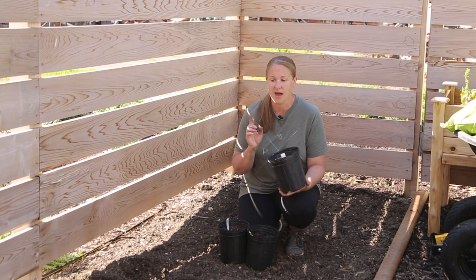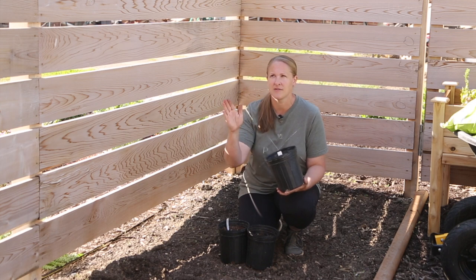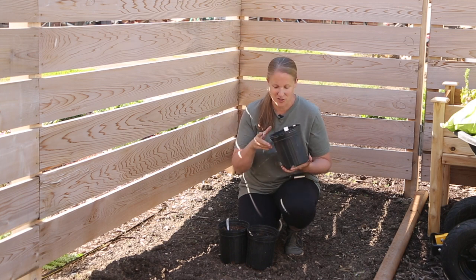The tubers that have the most growth on them are the ones I'm going to plant today. The rest I'm hopefully going to be able to get in the ground at the end of next week when the rest of the rafters are up. So let me go quickly sort through those tubers.